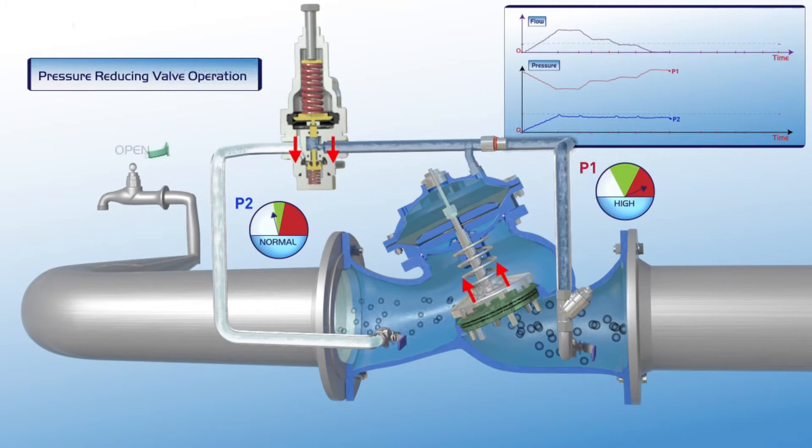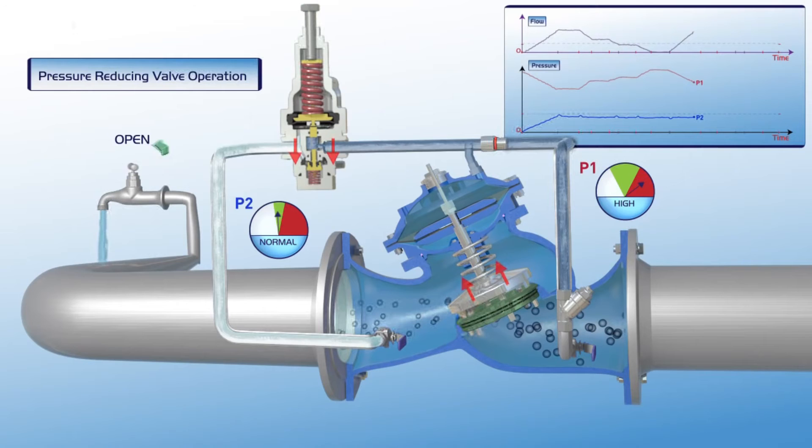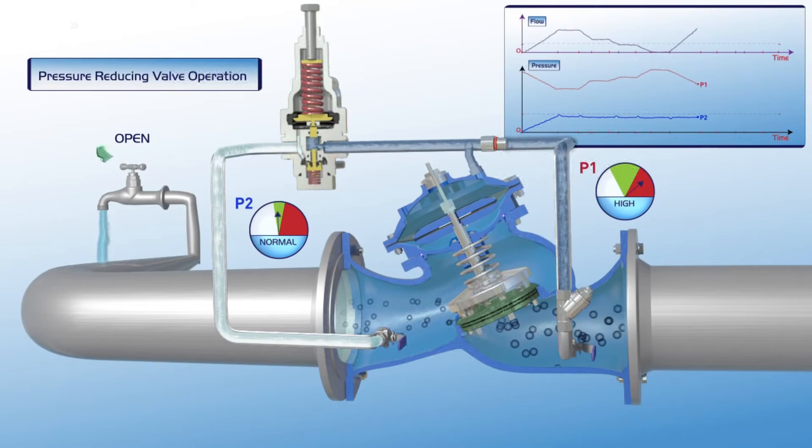When demand increases again, the pilot responds relative to demand level. The plunger moves downwards, the valve gradually opens, and downstream pressure remains stable. On the chart showing increased flow, upstream pressure drops while P2 downstream pressure remains in its green zone at set point level.